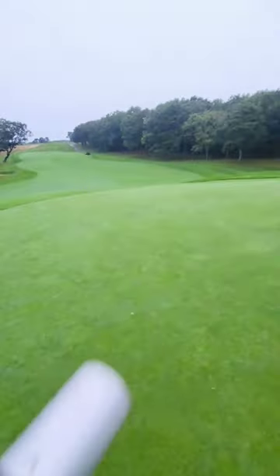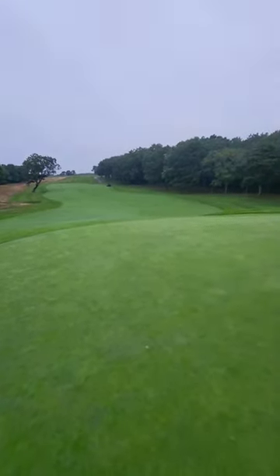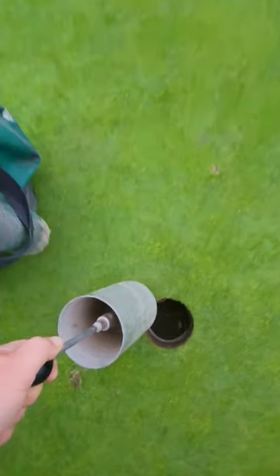Get the water puller. This sounds like the kind of thing that you would send a rookie to go get. Yeah, yeah — Rook, go get the water puller for me. Well, it exists.